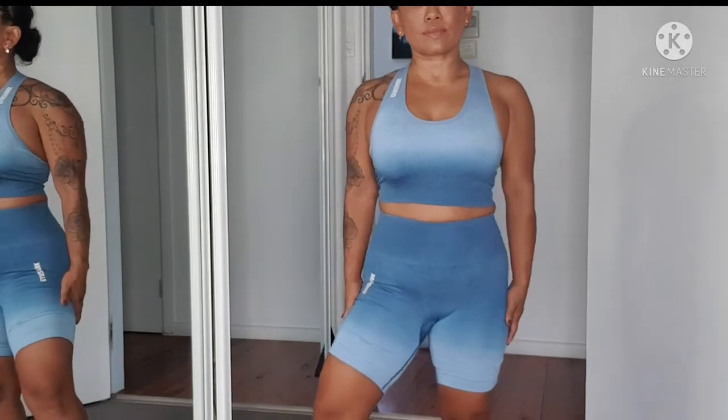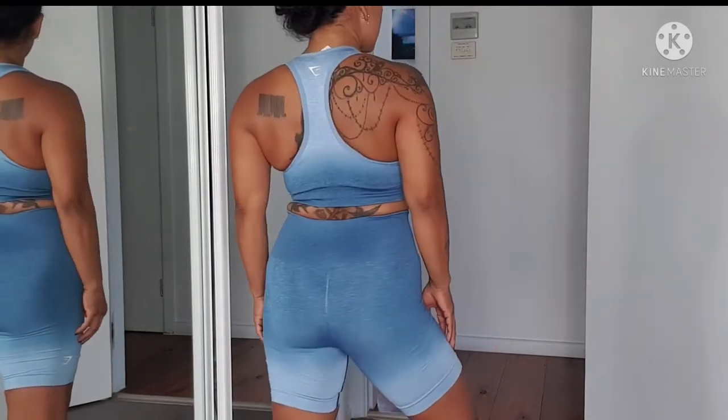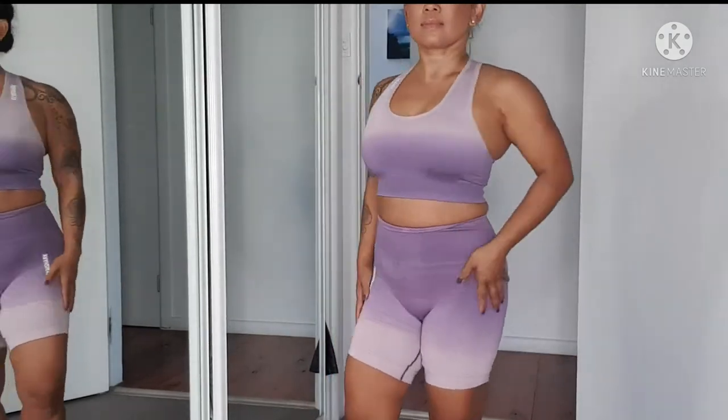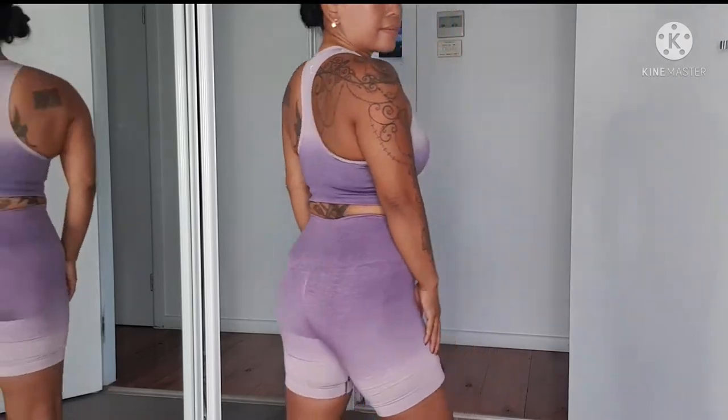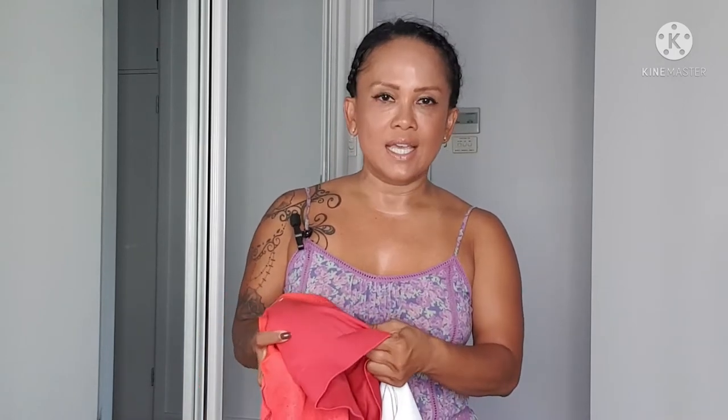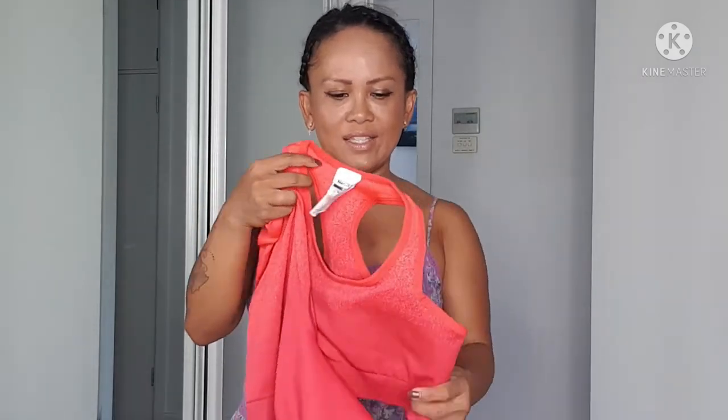Gymshark has released their new ombre seamless collection and I love their Adapt Ombre from the previous launch. I got the blue and the purple from the ombre last time — I love the material and the fit, they're really smooth. But from reviews I saw about the new ombre collection, I learned that it's actually a different, thicker material than the previous one.